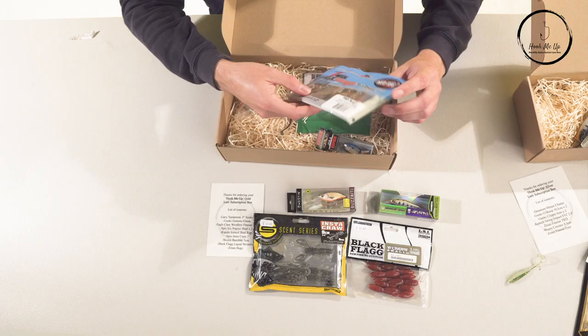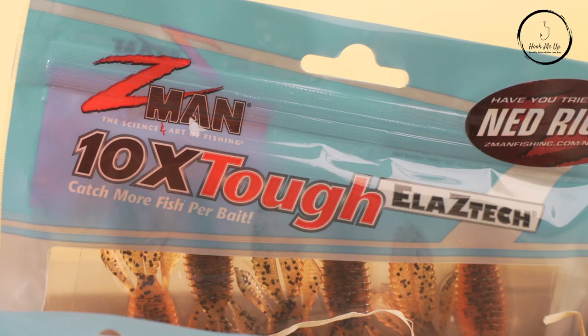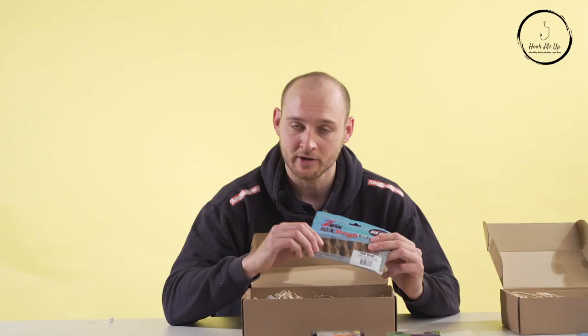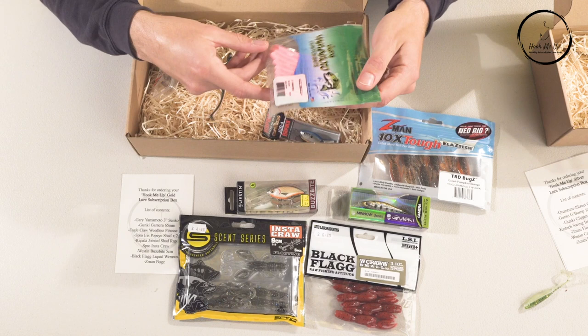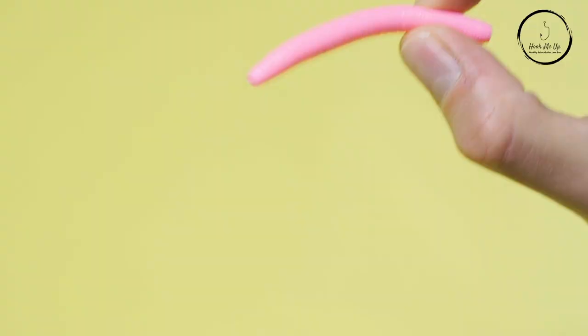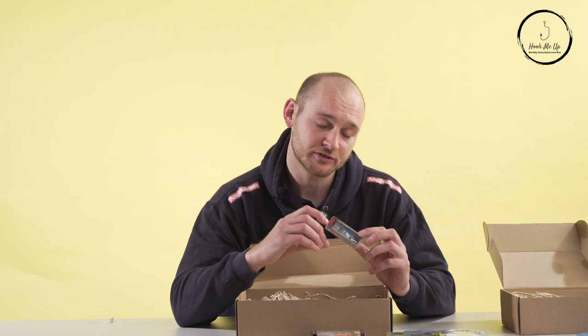Z-Man makes another appearance with more crayfish style creature baits — the TRD Bug lures. I've used these for the last three or four years and caught some of my biggest perch on them. They just speak for themselves; the buoyant nature of the lure completely transforms it and fish just can't resist it. There are also some custom baits by Gary Yamamoto. I hadn't personally heard of these before, but the pink color is an often overlooked lure color — you don't see many people using them, but perch absolutely love them.